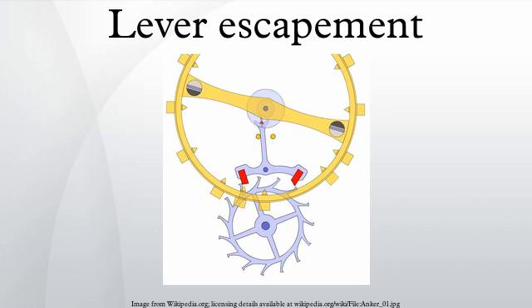An escapement is a mechanical linkage that gives pushes to the timepiece's balance wheel, keeping it rotating back and forth, and with each swing of the balance wheel allows the timepiece's gear train to advance a fixed amount, thus moving the hands forward at a steady rate. The escapement is what makes the ticking sound in mechanical watches and clocks.